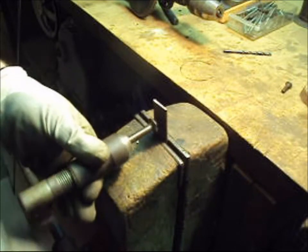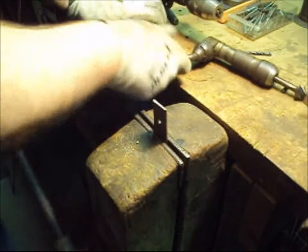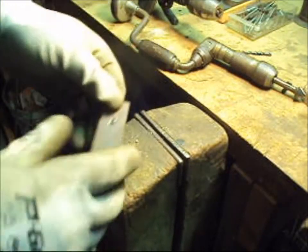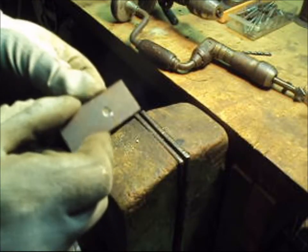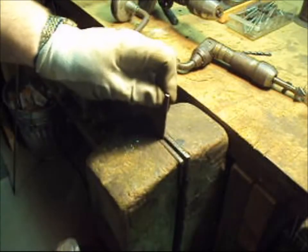It doesn't take much — just a little bit. See how it's got a nice chamfer on that hole. Do the same on the other side.